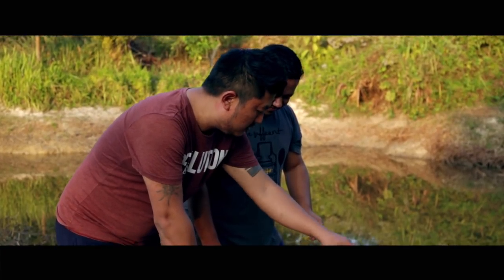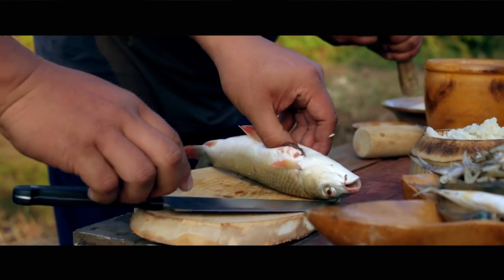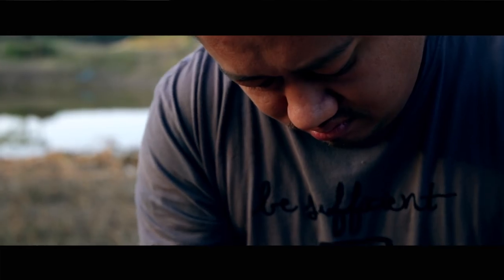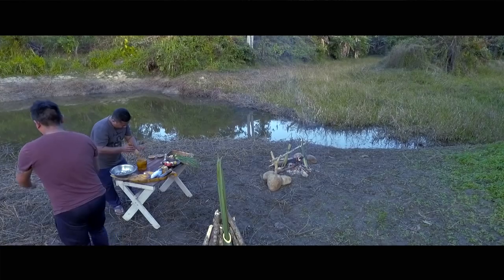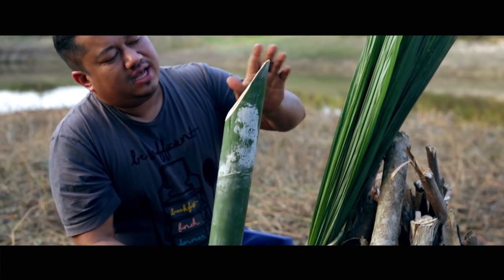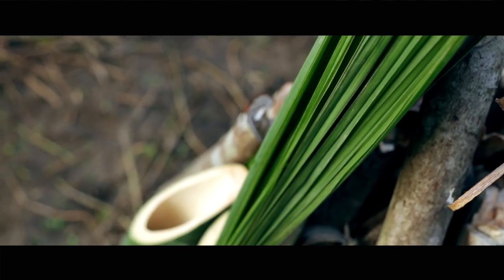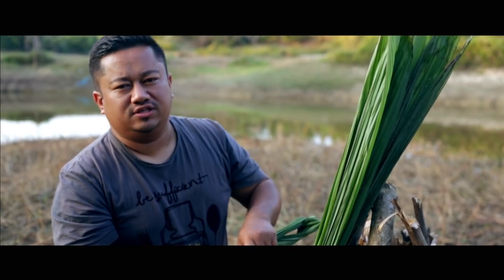I'll clean the fishes. We have some chilies here — we're going to be crushing and pounding everything together. As you can see, this bamboo shaft has been cut slant at the top and the bottom is intact so we can put the fish inside. We have this leaf, which looks a bit like a turmeric leaf, which will act as a lid. Then we'll cook the fish over open fire.